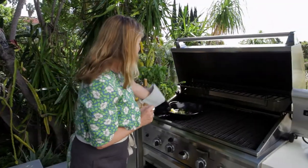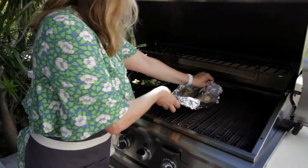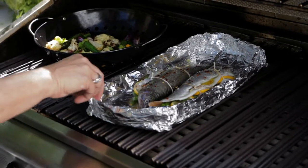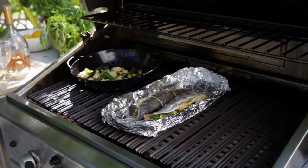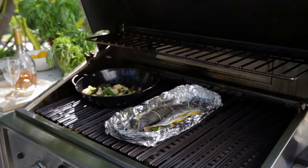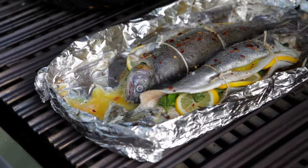We'll just give them a quick shake. I don't want to overcook them. It's on full high heat. It'll probably be about five minutes and then I'll check it and flip them over.